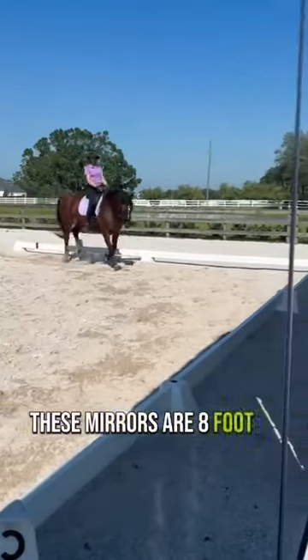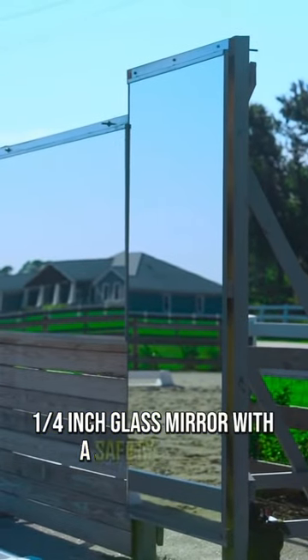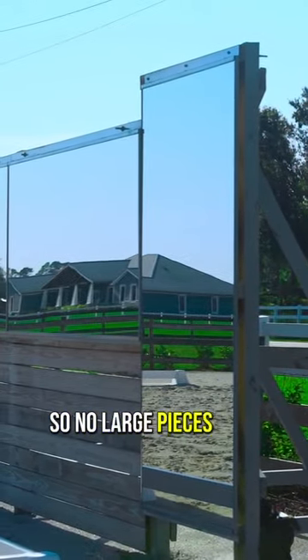These mirrors are eight foot by four foot, quarter inch glass with a safety backing so no large pieces will come off.